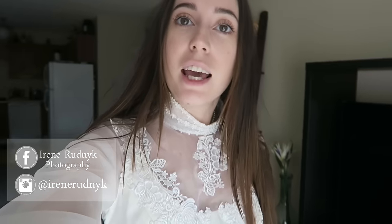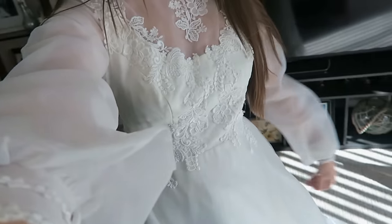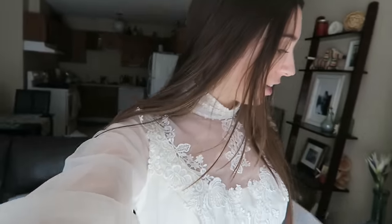Hey guys, Irene here and today I have a fun video for you. I'm gonna be transforming another one of my thrifted dresses. Today's dress is this 80s wedding gown. If you are in my Patreon, you would have already seen this dress as I posted pictures of all of the thrift finds from my last shopping trip. This dress was only $25.